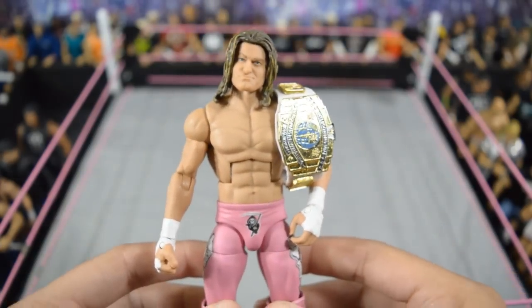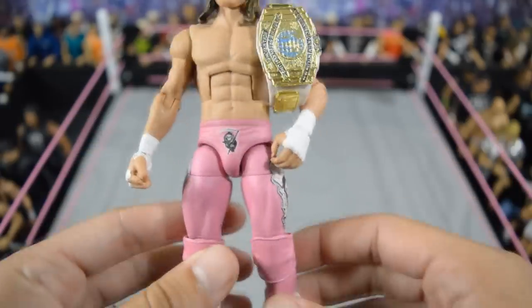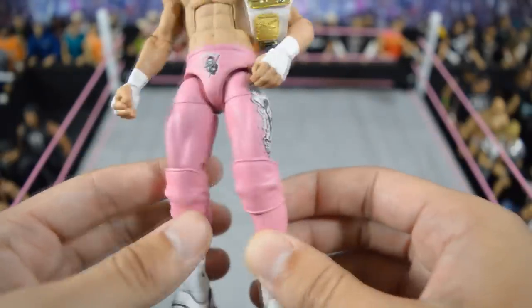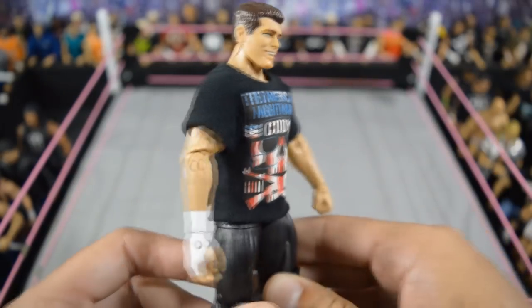Then we have this custom 2016 No Mercy Dolph Ziggler — I love this thing a lot, made by Showstopper Custom Figs. Obviously I had to throw the Intercontinental title on there from his match with The Miz. I love this attire a lot — the pink really pops and it looks really good with the Intercontinental title.